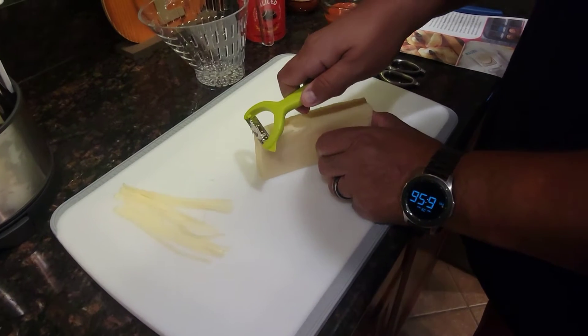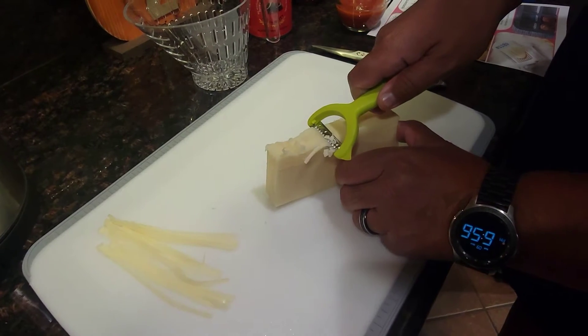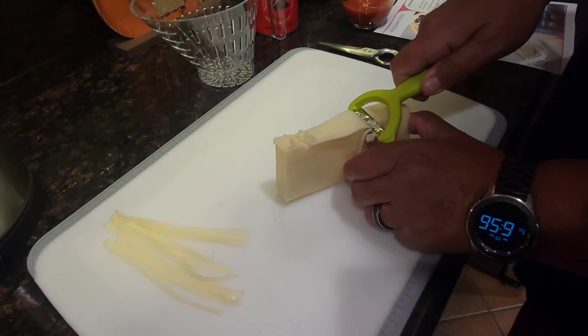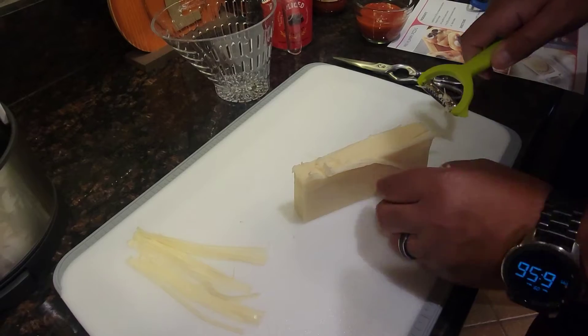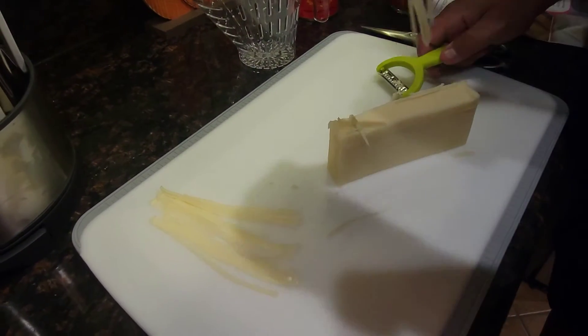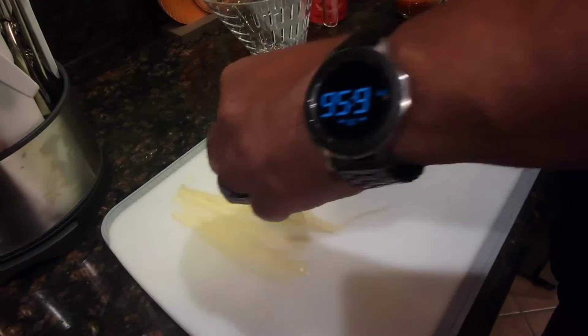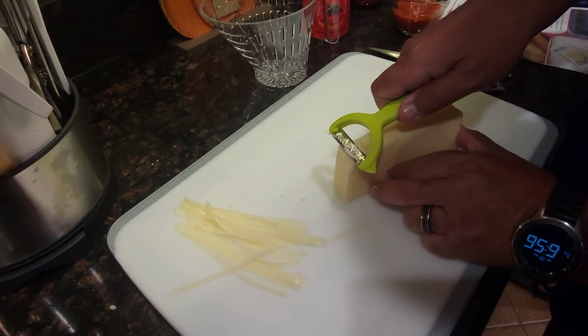So while we have the dough in the oven for a few minutes, we're working on our other prep. Sugar wanted to play with the serrated peeler — he's having fun with this. He discovered something new: it cuts the cheese into strips for you, makes little strips of cheese. We're going to use those for the mummy wrapping. That's so cool.